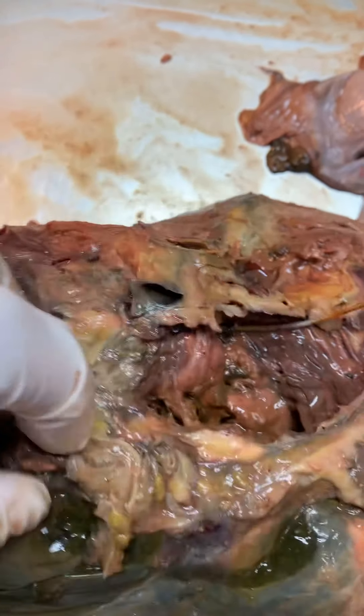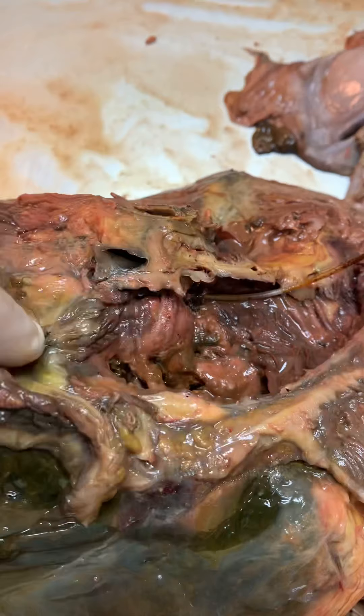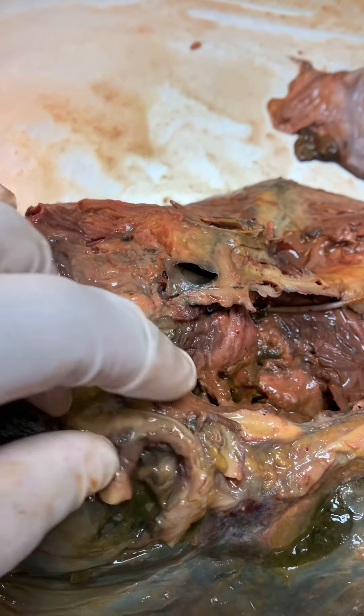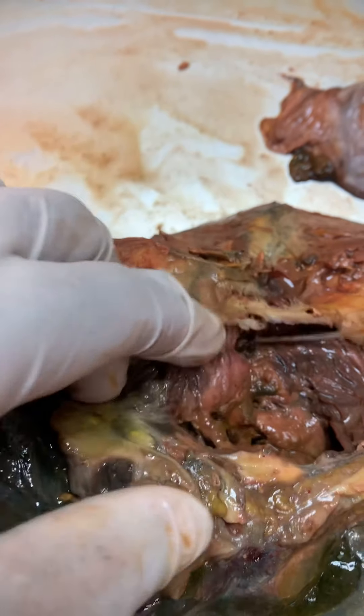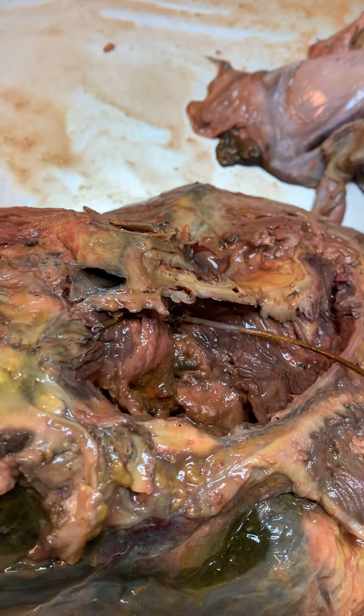The patient was released only to come back complaining of persistent pain on that side, and by the time they diagnosed it, it was advanced stage four kidney cancer — and I think that's what we're going to see here. It was hard to find the pancreas; I think the pancreas is going to be in some of this soft tissue here, so I'll have to look for it and weigh it all.